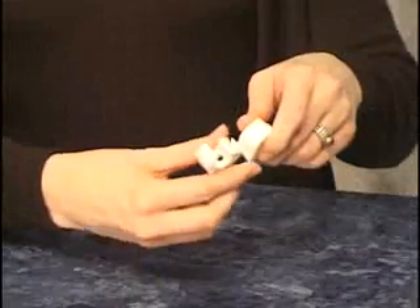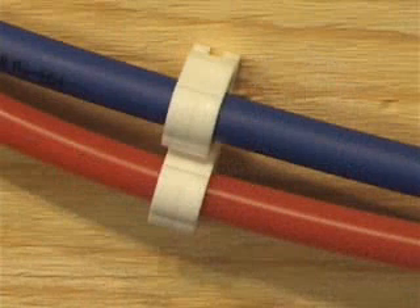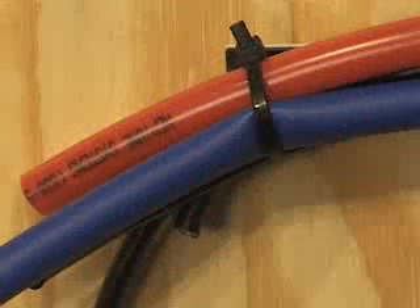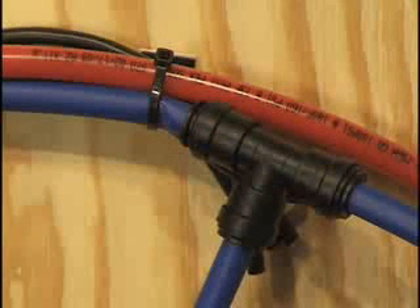When installing tubing, it is recommended that pipe clips be used. They can be stacked together and eliminate tubing movement, vibration, and chafing. If tubing is secured using cable ties or clamps, it's imperative not to over-tighten them, as it will crush the tubing and cause a potential leak. It is important not to install cable ties or clamps within six inches of a fitting connection, as it can deform the tubing and cause a potential leak.